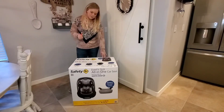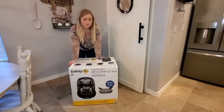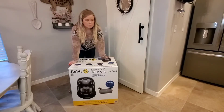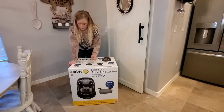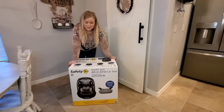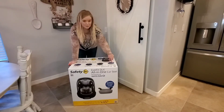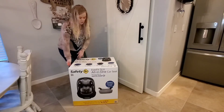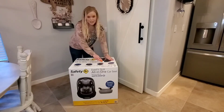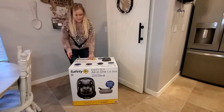We love this car seat — this is actually our third one. Both of our other car seats are the same model. It goes from 5 pounds rear-facing all the way to forward-facing at 100 pounds, so pretty much the entire time your kid is in a car seat. It even comes with a backless booster disc, so it'll go the whole time. I'm just going to take this out of the box and put it together — I'll probably have to move the straps up.